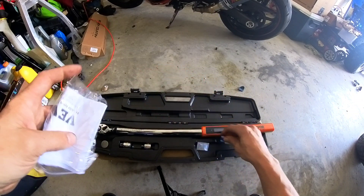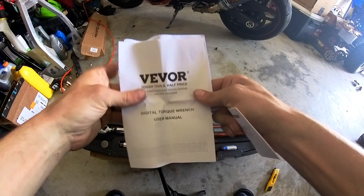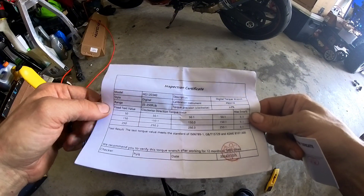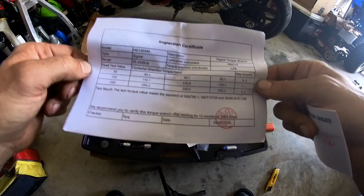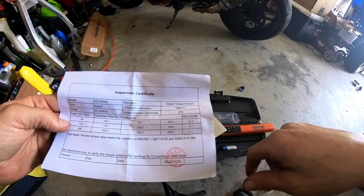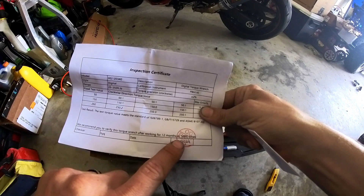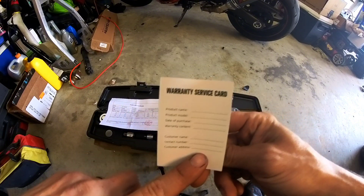They give us a set of alkaline batteries and there's a Vivor digital torque wrench user manual. There's also an inspection certificate — this is a digital 25 to 250 foot-pounds torque wrench. Torque precision clockwise is two percent — very nice. It says we recommend you verify this torque wrench after working for 12 months or 5,000 uses.